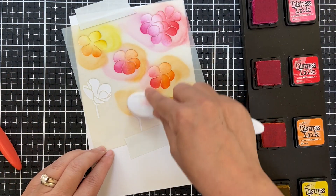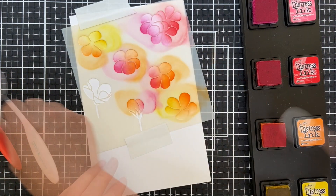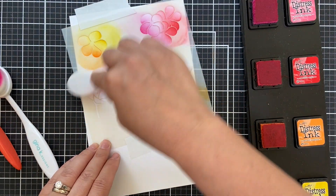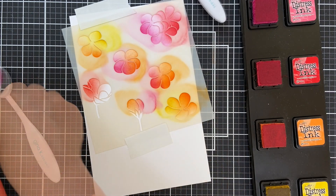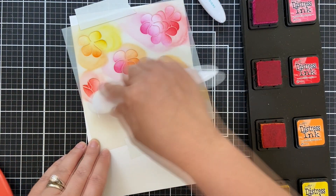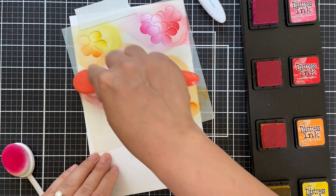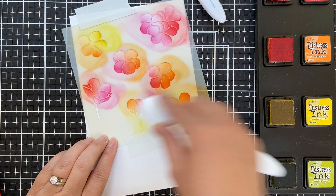There are a couple of these blooms — I'm assuming they're geraniums on stems. So I'm trying to carefully just do a little color on the bloom part, and then I'll go in on the stem part with some crushed olive. Finishing up the warm-toned geraniums and then the stems with a little crushed olive.